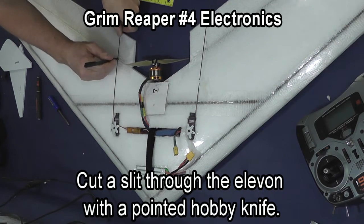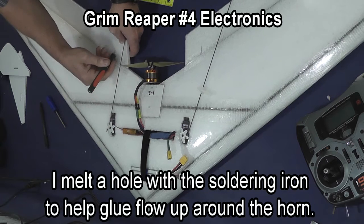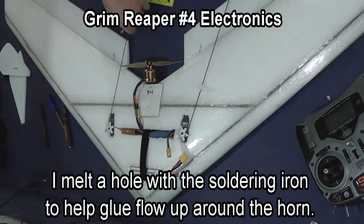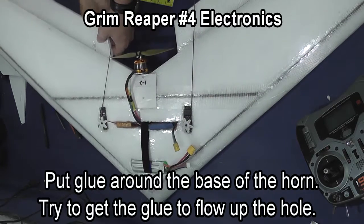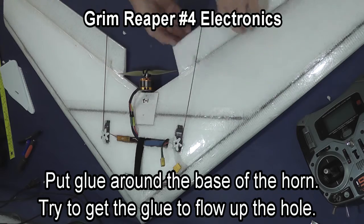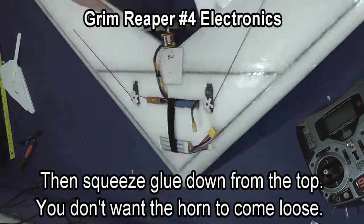Use your pushrod to help give you an angle for the elevon horn, then use a hobby knife or other sharp knife to cut down through the elevon where you want the horn. Taking my soldering iron, I poke a hole through the elevon to help glue flow up around the sides of the horn to glue it in place. You want the holes in the elevon as close to the hinge line as possible. Put glue around the base of the elevon horn and press it into place, then put glue around the top and try forcing glue back down around the horn.